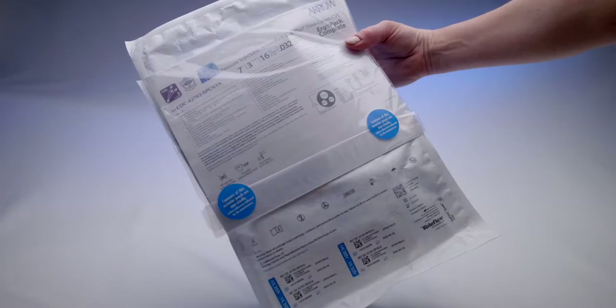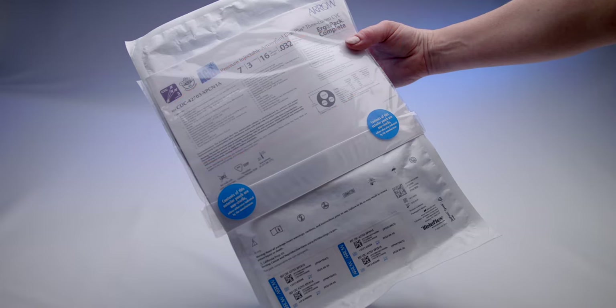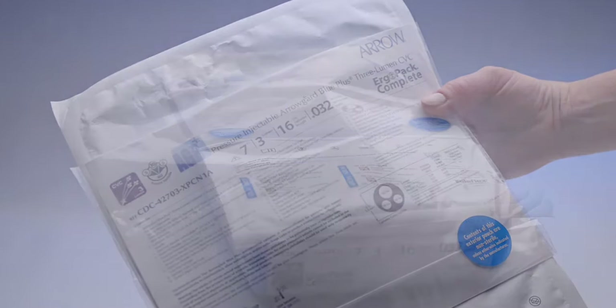Let's start with the outside of the kit. The ErgoPak complete system lid stock lists every component included in the package. Chart stickers are also included and are easily removable for your charting reference after the procedure. The lid stock defines easy reference points that detail the product number, catheter French size, length, lumen configuration, and wire size.